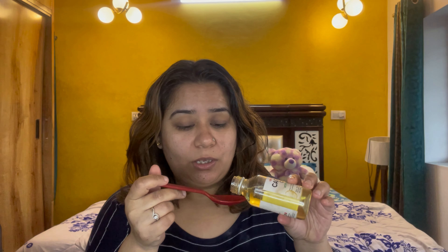Next, I am using castor oil. Castor oil is very useful for your hair — and even for your eyelashes. You can also apply castor oil to your eyelashes before using it on your hair. Castor oil promotes hair growth. So 3 oils are already done!